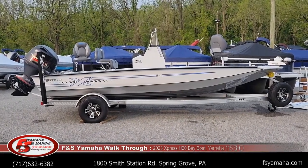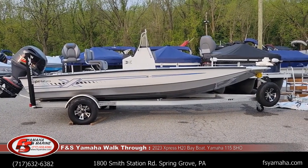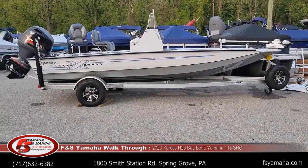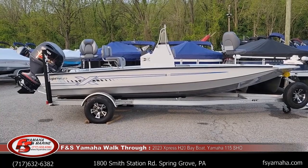Hello and welcome to FNS Yamaha Marine in Hanford, Pennsylvania, the Northeast's largest Express dealer and one of the largest Express dealers in the nation. I'm Andy, the Express guy here at FNS. If you contact us, more than likely you'll be speaking with me. This is a walk-through of a 2023 Express H20 — a 20-foot center console bay model.